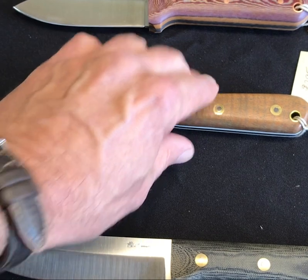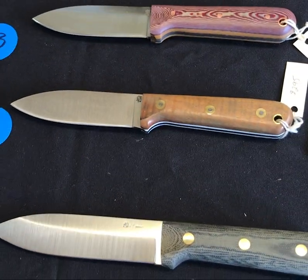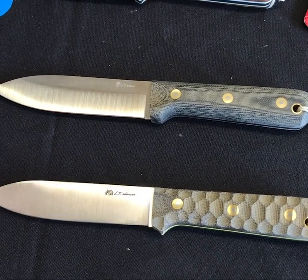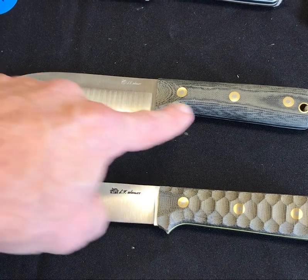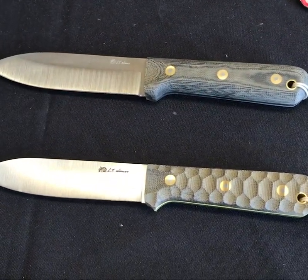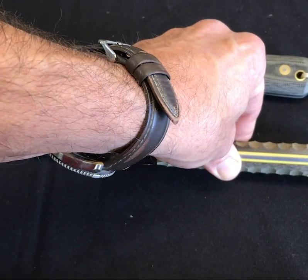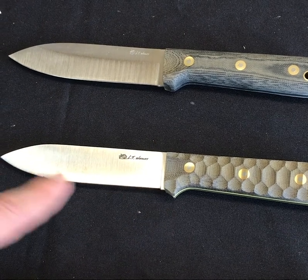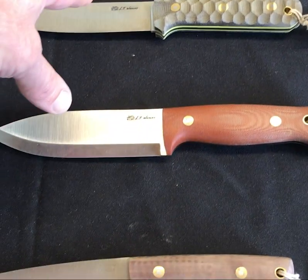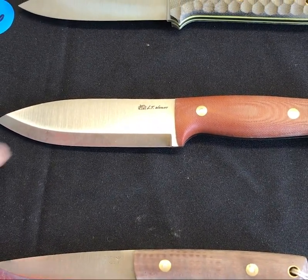Number twenty-five and twenty-six — we have two gen fives on the table. Number twenty-five is the standard black saber, very very clean. Number twenty-six is a flat grind mountain finish — check it out, got the yellow liners in it. That is unique for sure — super rare to see a gen five in flat, we don't do any gen fives flat.